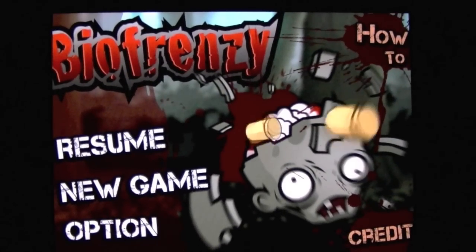Here's Mike from crazymikesapps.com with an iPad video app review for BioFrenzy HD. This app comes to us from Zozo Games. It costs $2.99 and it is a side-scrolling action game, which is pretty nice. Let's check it out.